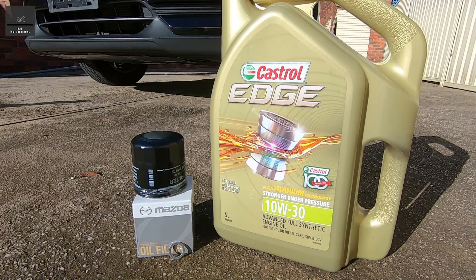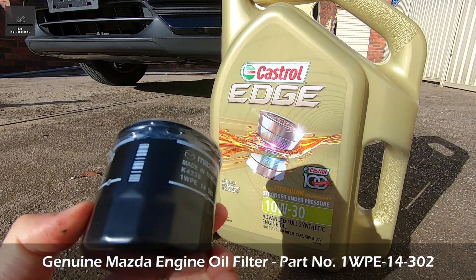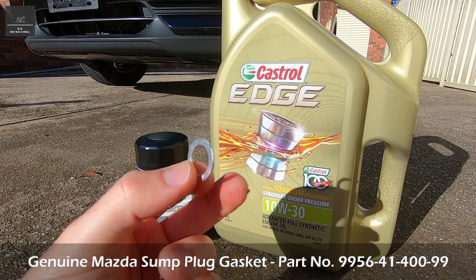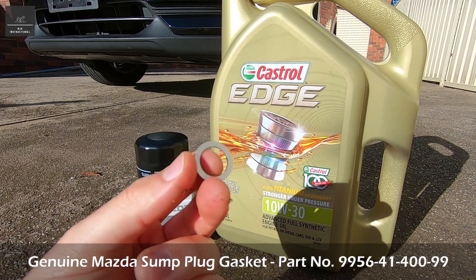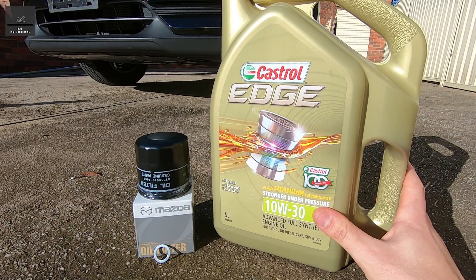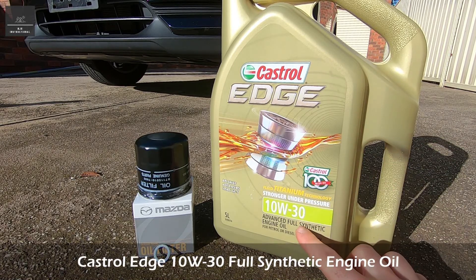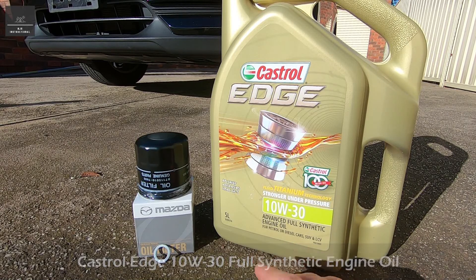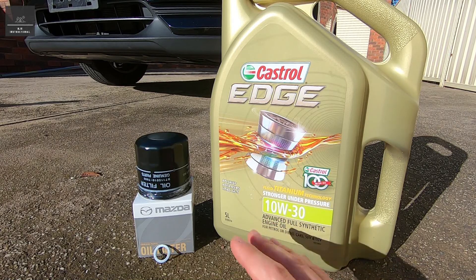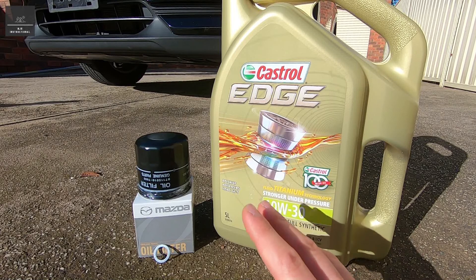As part of this engine oil service, we'll be replacing the engine oil filter — this is the genuine Mazda oil filter for this car — we'll be replacing the engine oil sump plug gasket, which is this metal ring here, and we'll be replacing the engine oil. The engine oil we're going to be using today is this Castrol Edge 10W30, and it's a full synthetic engine oil. Always check the owner's manual because depending on the season and your ambient conditions, the engine oil spec may vary even for the same engine.